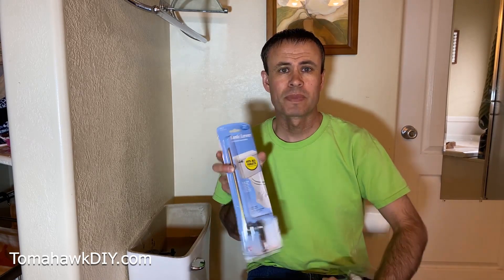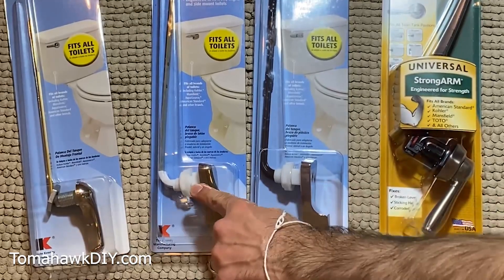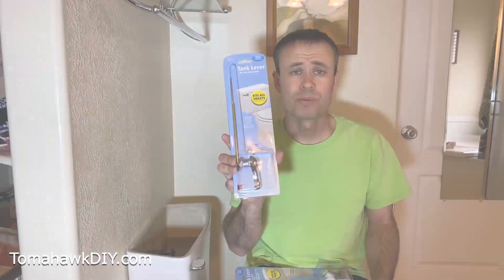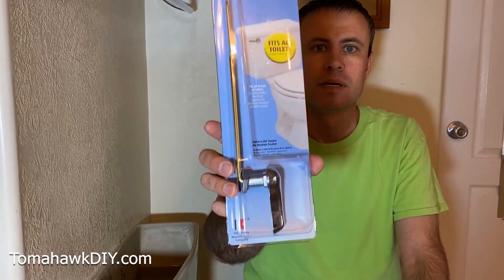Now, back to this lever arm — it's really easy to replace. First, you've got to pick up a new handle and arm. I'll include some links below — those are affiliate links. If you choose to purchase through that, I'd really appreciate it; it sends a small commission my way at no extra cost to you. I recommend you look at the options: many will have a plastic piece right here. I'm going to replace mine with one that has a metal nut and threads, in the hopes that it keeps it from breaking as quickly.